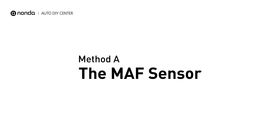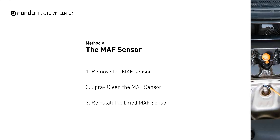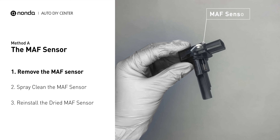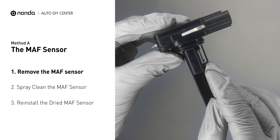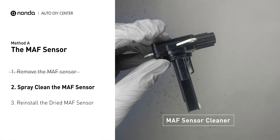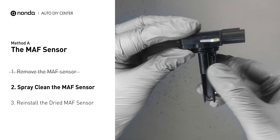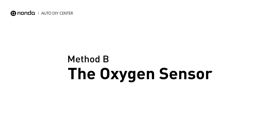Method A: MAF sensor. MAF sensors are located between the air filter and the throttle body. Carefully remove the MAF sensor from your car and do a quick inspection — the wire inside often gets dirty and needs to be cleaned. Spray the MAF sensor cleaner onto the wire perpendicularly to the ground so that it won't damage the sensor. Reinstall the MAF sensor back in the car after it gets dry.